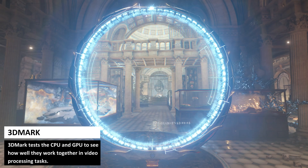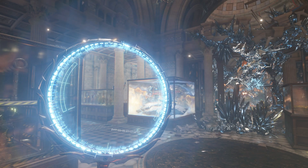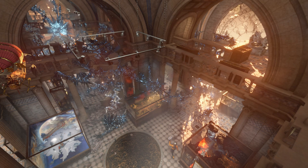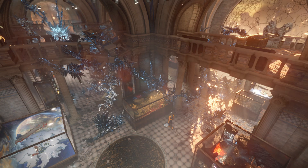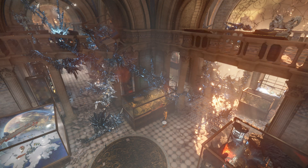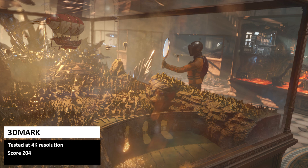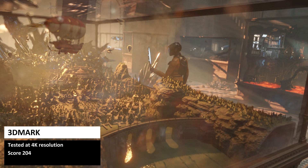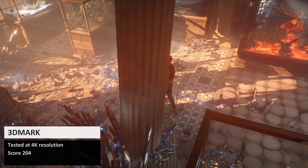3DMark tests the CPU and GPU to see how well they work together in video processing tasks. While the Mini S is not a gaming mini PC, video speed is also used in tasks such as video decoding while streaming. The B-Link Mini S scores 204 — it is in the low numbers, but many of the budget mini PCs actually score lower than this.